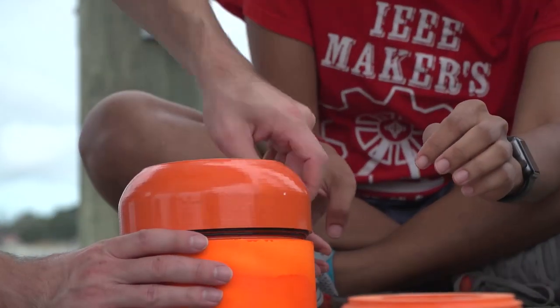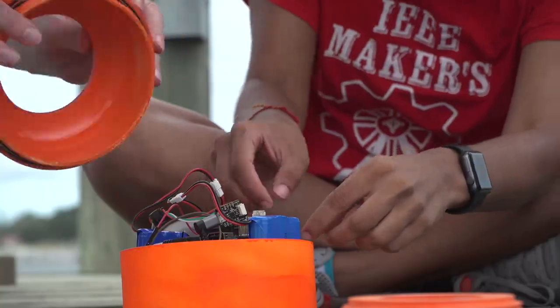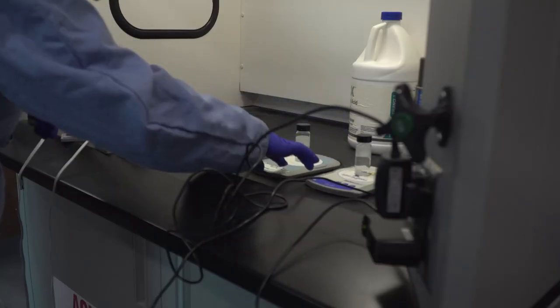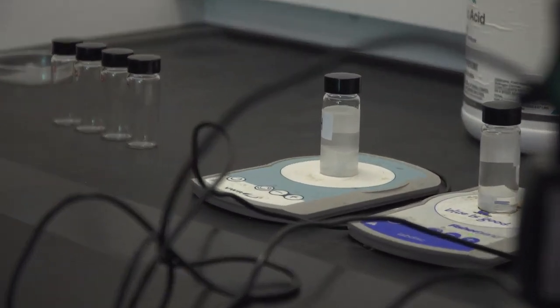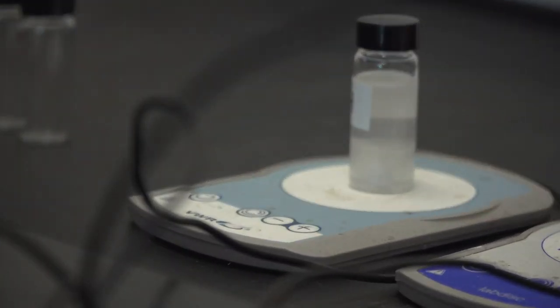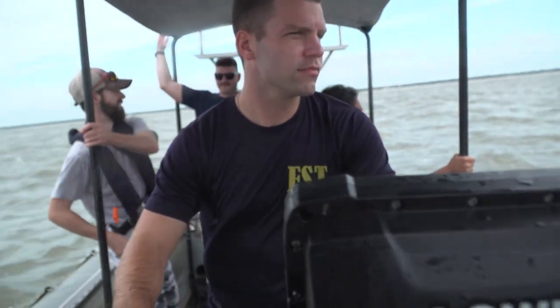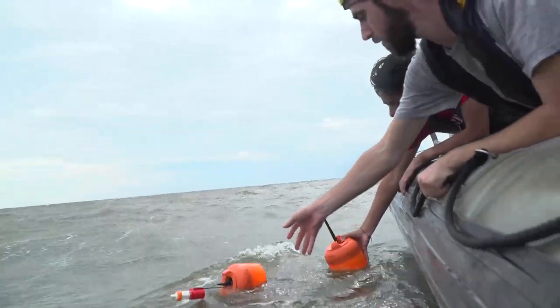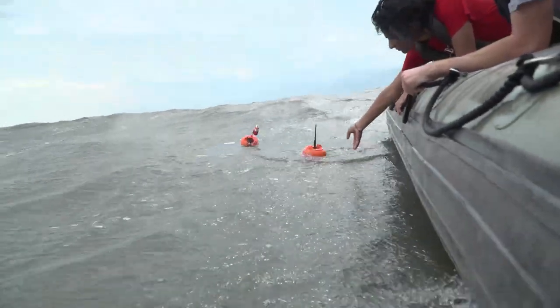The things we're testing here include the sensor package and the form factor. We're also doing some live demos of the biodegradable process for both the packaging materials and the electronics. We're here for collaboration with industry and for fleet feedback to see how well these work in an operating environment.